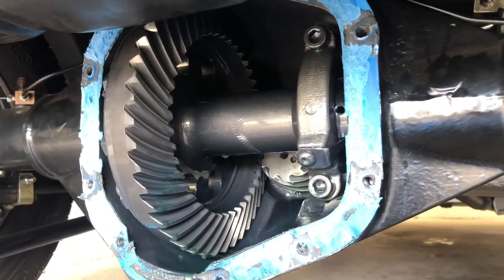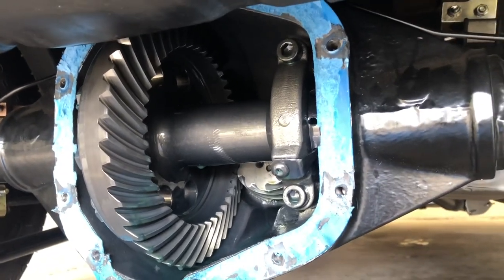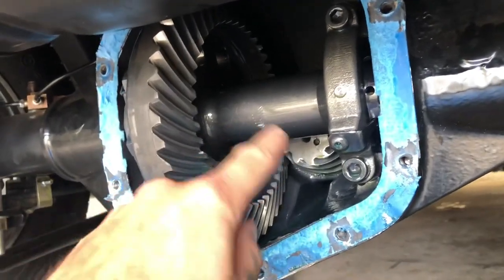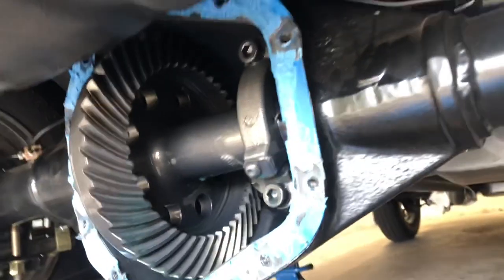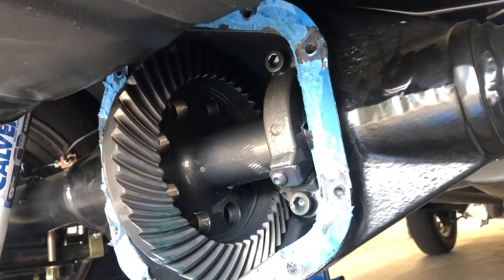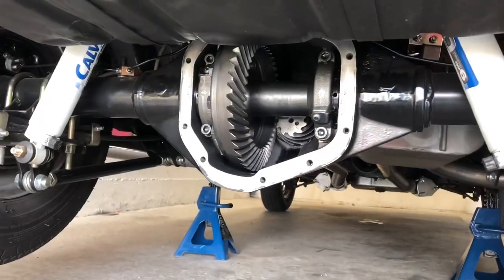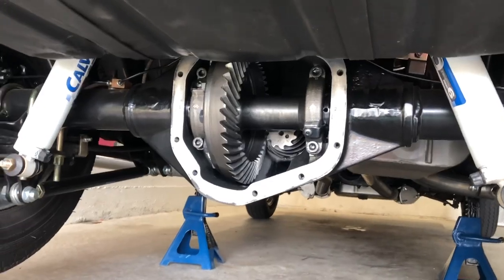Everything looks really good in there. The discoloration in the oil is just a coating on the brand new gears — and that other effect is just the gears' reflection, not anything wrong. Pretty cool. Can't wait to get this thing out on the drag strip. Everything checks out, so now I just need to clean it out, slap on a new gasket, and fill it with oil.